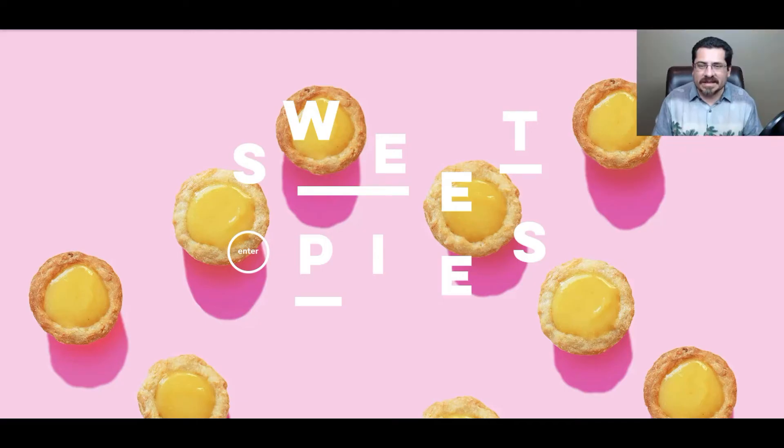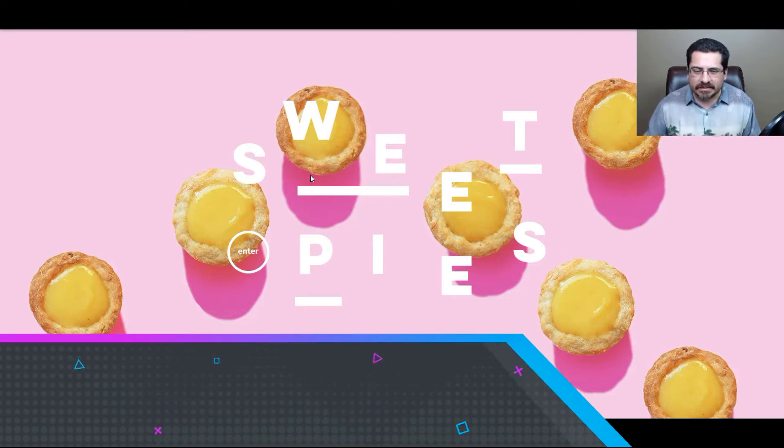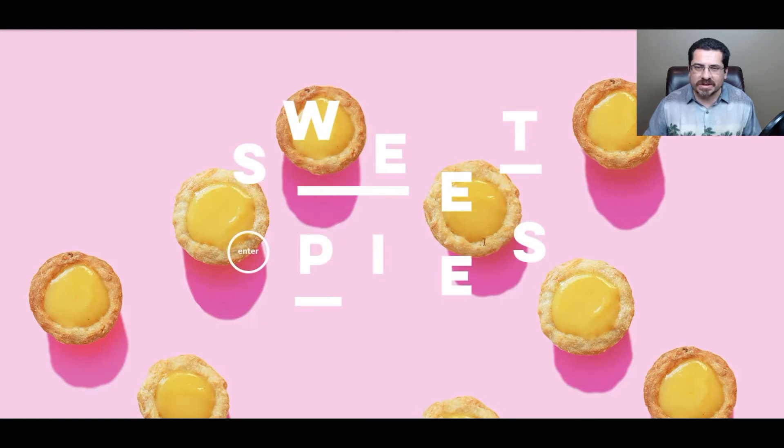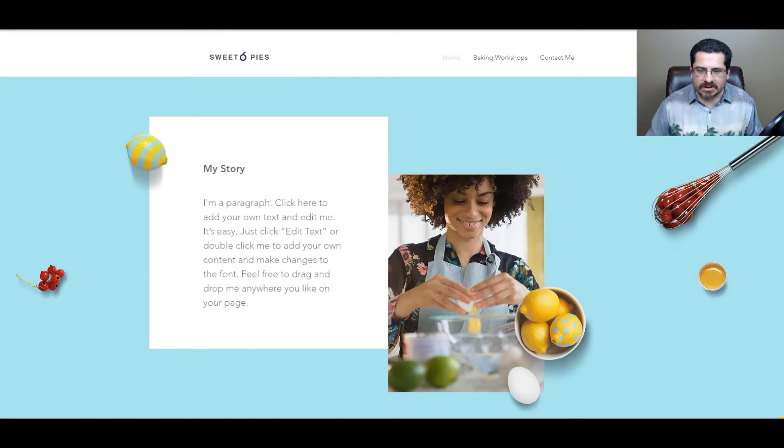So let's get into our first website — this is the Baking Workshop website template from Wix.com. I'm going to reload the page so you can see the animation here. Of course, everything on Wix templates is customizable, so don't worry about that. You can change the letters, the title, and you can change the background image to match your brand. Let's click on the Enter button right here.